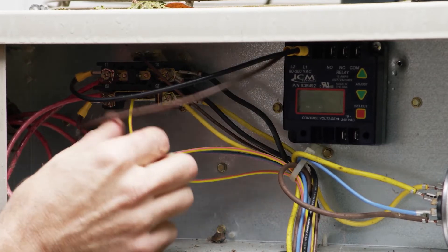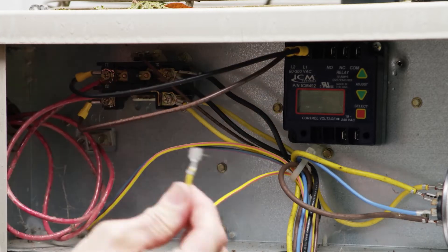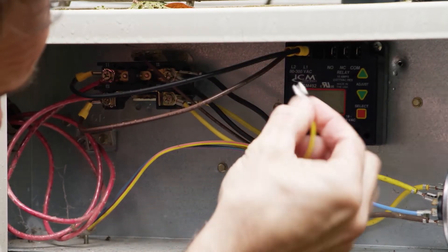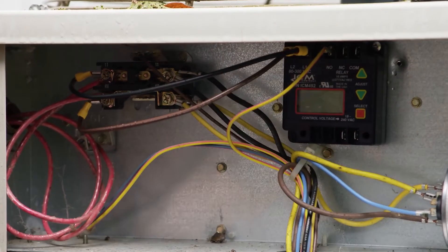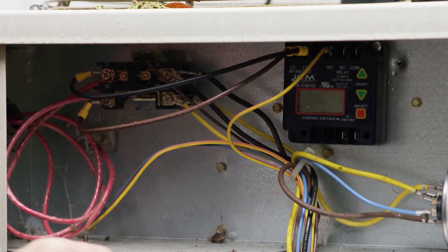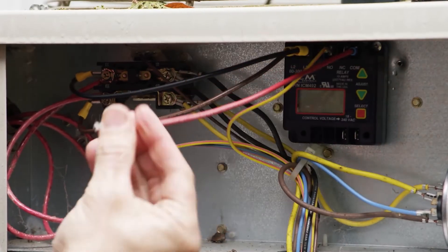Over to the left is connecting the relay control. We're going to take the lead off of the relay, put it on your normally open terminal on your 492. Take a wire jumper, go from common back to the relay.